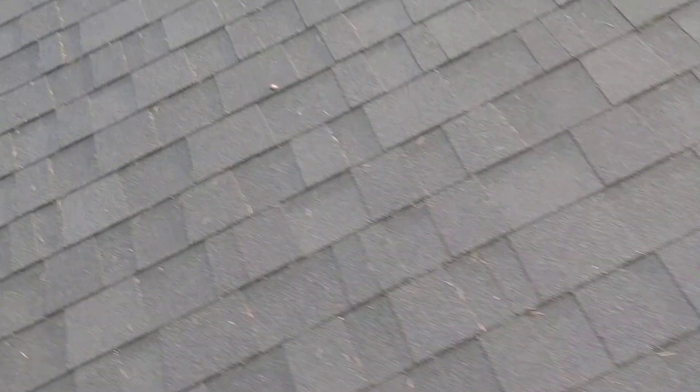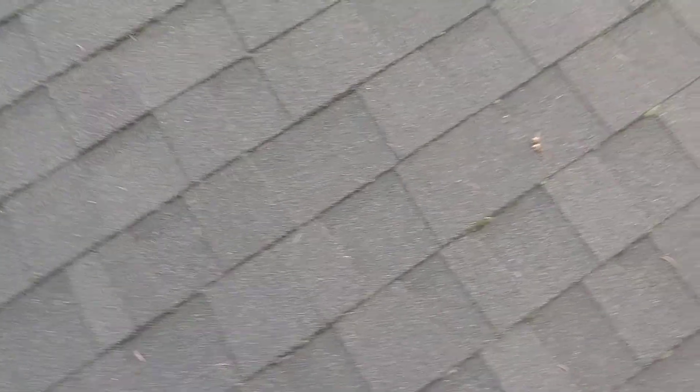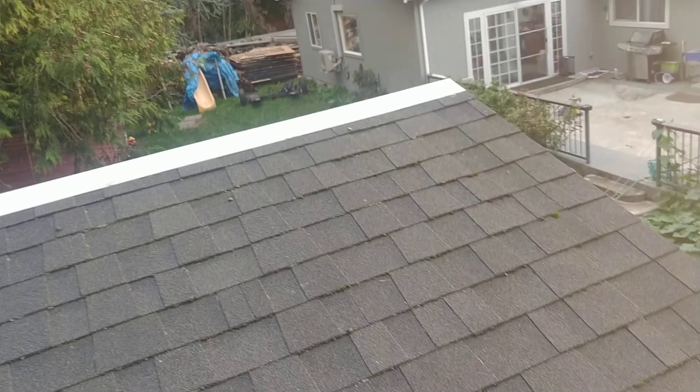The lower you go from the strip, the less effective it is — you have a little growth here, a little more down here, but up near the strip, nothing. This is the side that gets hammered with more moisture, and overall it's working very well, especially up top, compared to the untreated side.